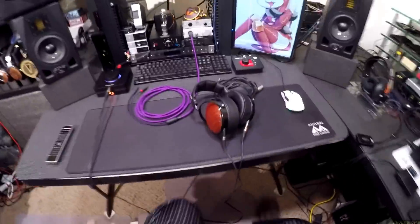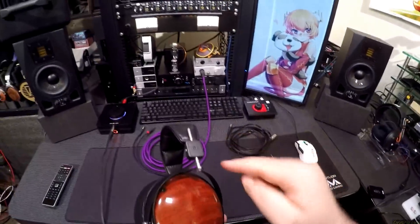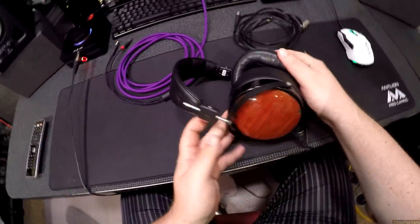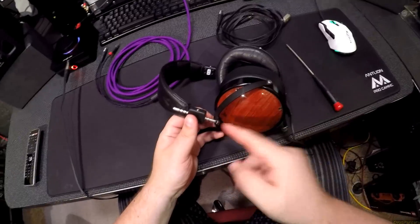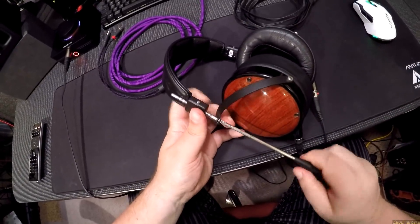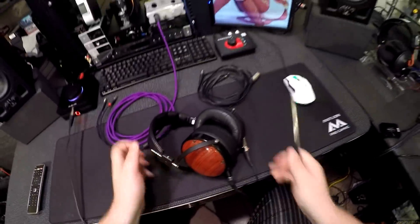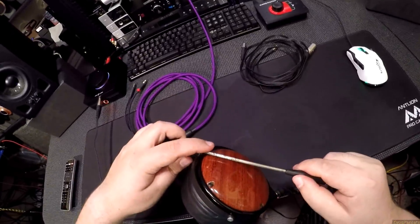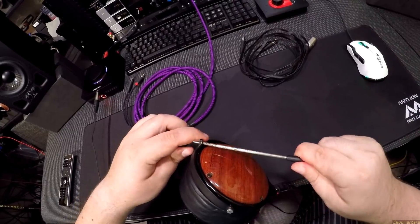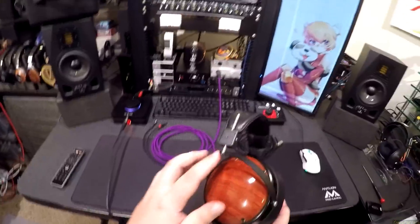I meant to fix this before I started the review but I forgot. The way that this is built is nice and simple, but there's like a one-screw failure point here — and if this gets loose, and it always always gets loose, you have to crank it a lot. I'll check the other side too. Yeah that one's good, okay, so now they're fixed.